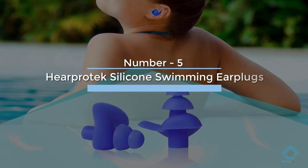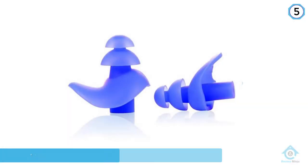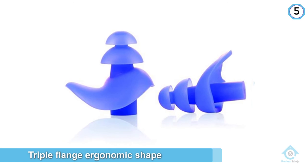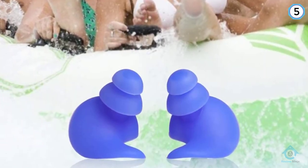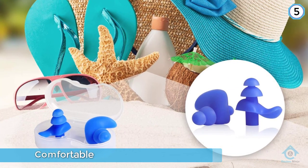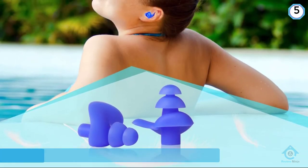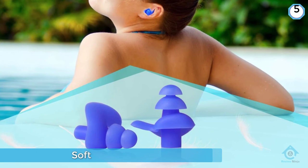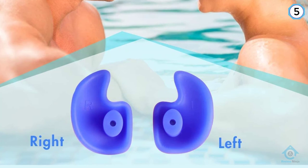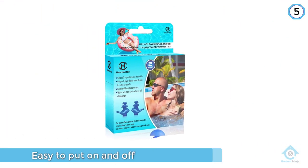Number five: HearProtect Silicone Swimming Earplugs. If you're primarily looking for outperforming water resistance as well as a tight fit, then you can't go wrong with the HearProtect silicone swimming earplugs. The uniqueness of these earplugs stems from their triple flange ergonomic shape that prevents them from being pushed further into the ear and causing damage. What's more, this pair of earplugs is exceptionally comfortable and soft. You're sure to have a relaxing and enjoyable experience when you swim with the HearProtect earplugs, which are also easy to put on and off.